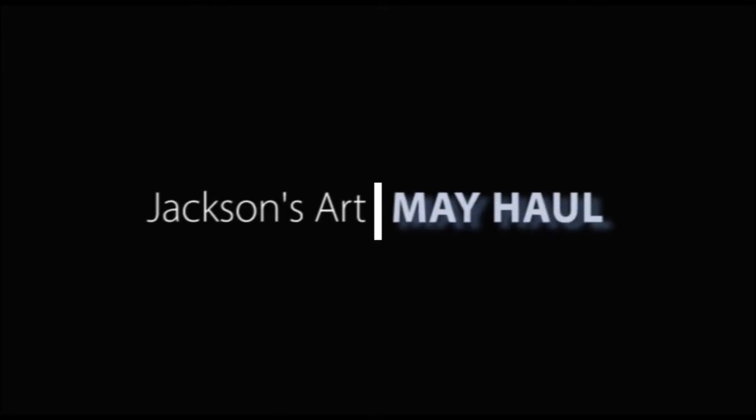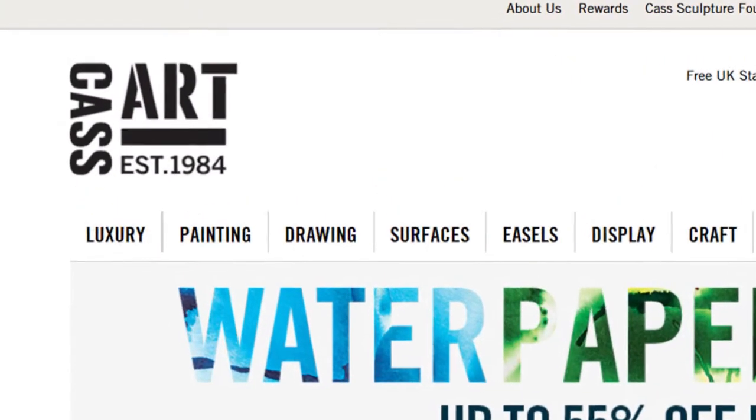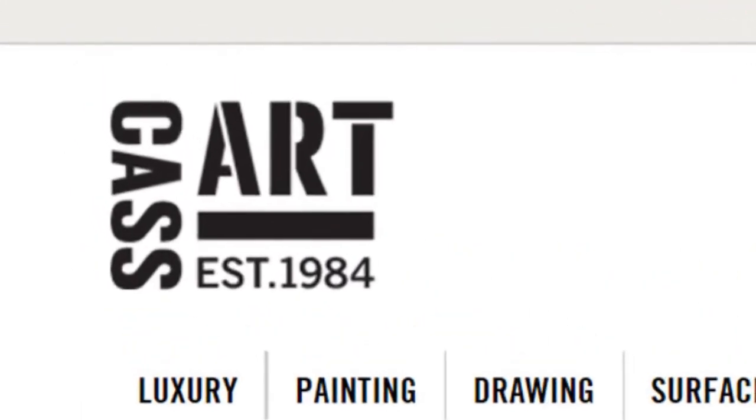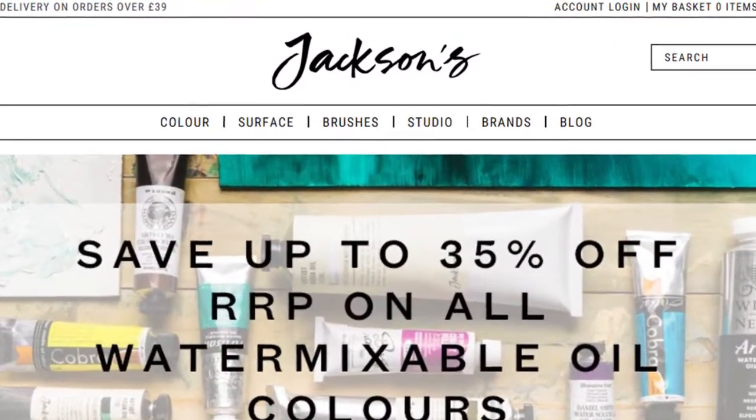Jackson's Art, according to their website, is a well-established maker and supplier of art materials. From my knowledge, they and Cassart are two of the most affordable art supply sellers in the UK. I have never ordered from Cassart, so I can't vouch for them, but the two times that I have ordered from Jackson's Art, I've been quite happy with their service.